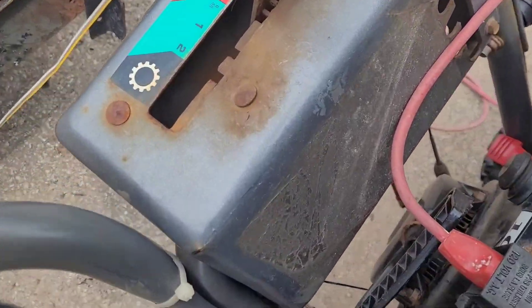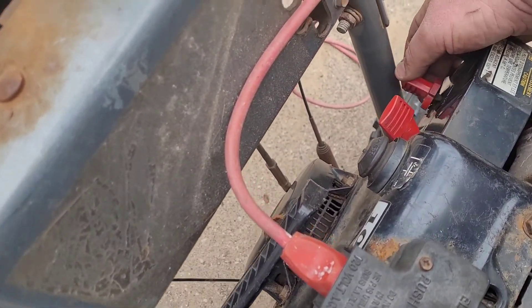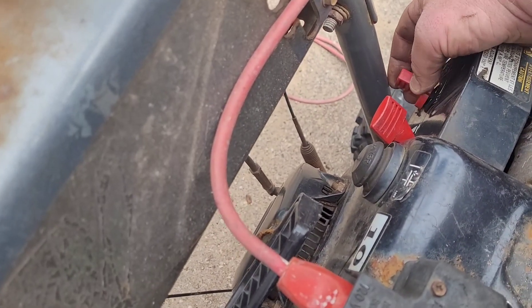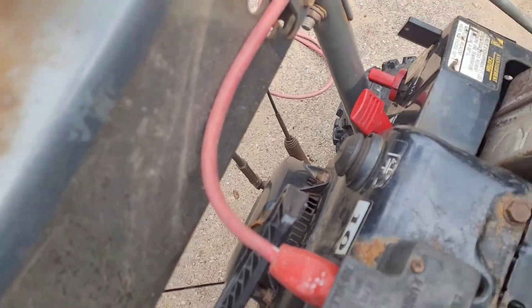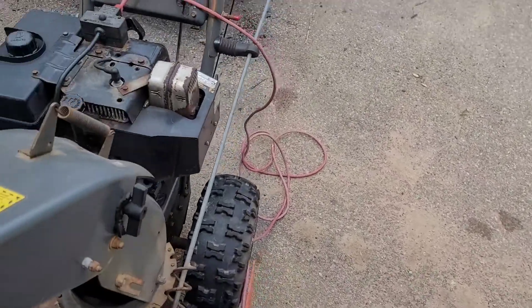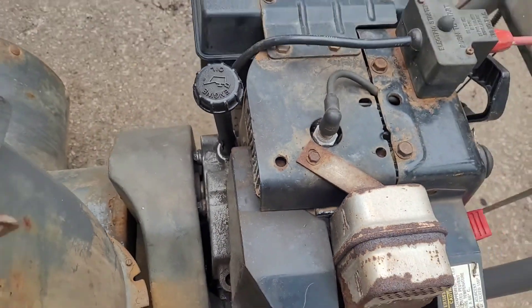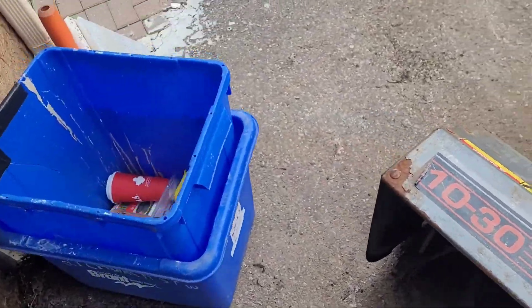There's a little bit of play on the carburetor — that's not a big deal, that could just be a loose screw. Let's just verify that for a second. I think it's just the mechanism. I don't want to stand on the muffler side.